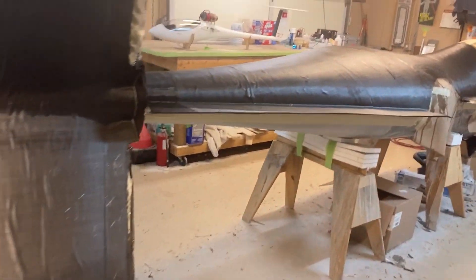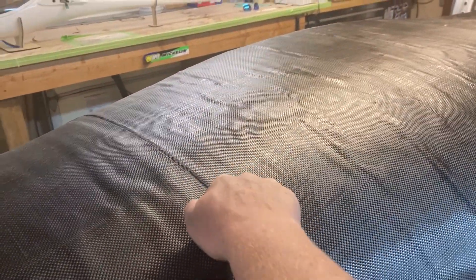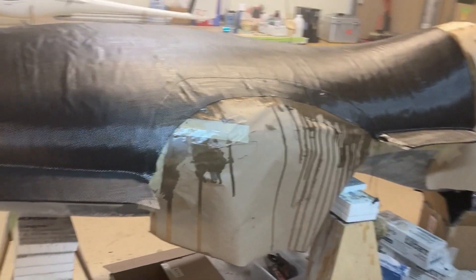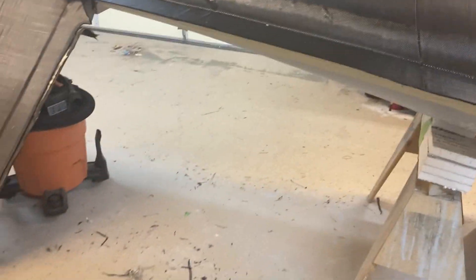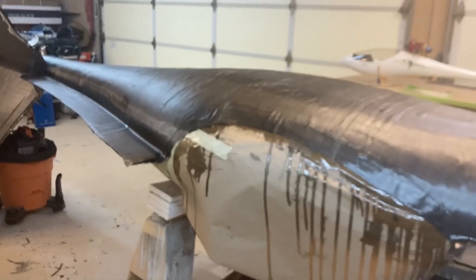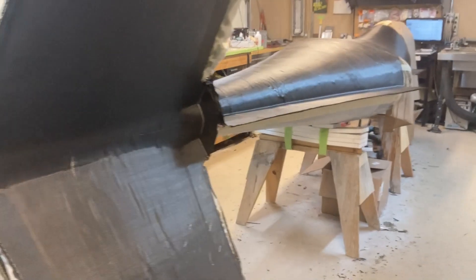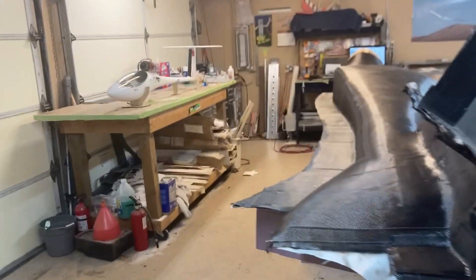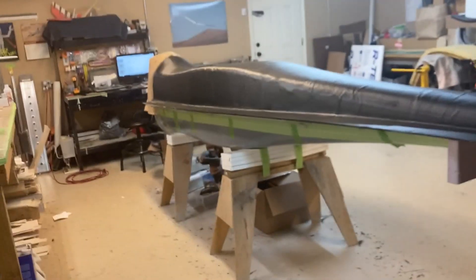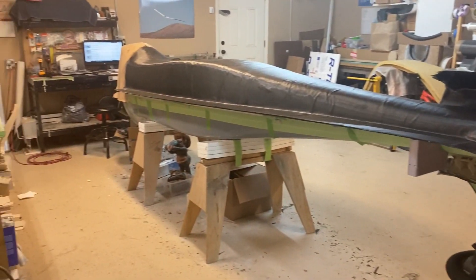Welcome back everybody. It's a few days later now and this carbon has had a chance to dry up — it's nice and hard. So I don't have any issues with flipping the plug over now. All the foam supports have been removed and the goal is to just pick it up and rotate it 180 degrees. I've got a few friends showing up later today — this is a little bit large for me to do by myself. I'm guessing it weighs maybe 300 pounds all up, so not terribly difficult, just kind of awkward. Stand by for that.